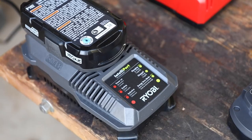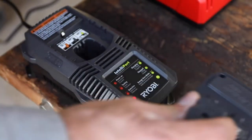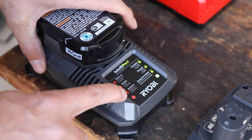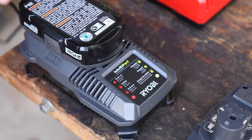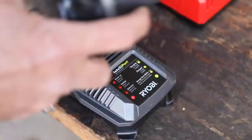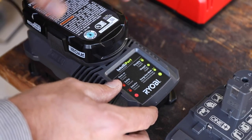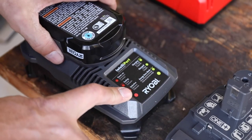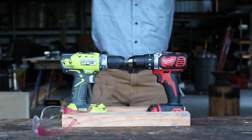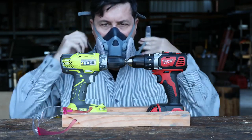Well, there you have it — the performance of the Ryobi was very unsatisfactory. Both batteries are very, very hot. I put the batteries in the charger and got an error, but it is charging now. It just filled the whole shop with acrid smoke. Let's charge these up again and try one more time to see if the Ryobi will come back to life.